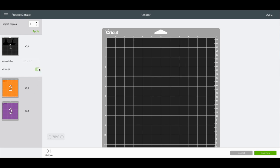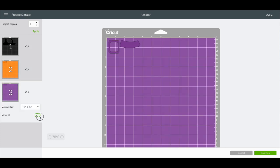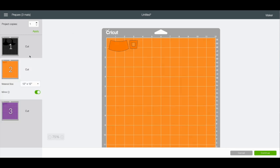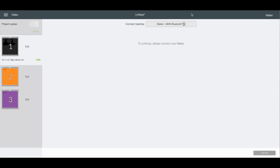Because we are going to cut heat transfer vinyl, we need to make sure we mirror all three of these. To do that, all we have to do is click this little button for each mat and it's going to mirror them. Obviously for something like this that looks basically the same mirrored or not, it's less of an issue, but I like to just mirror everything just to be safe. We can hit continue and it'll find our machine, and then we'll set our settings.